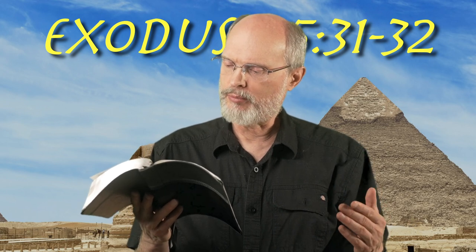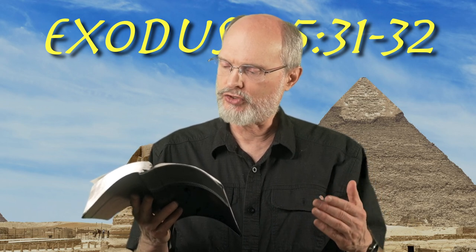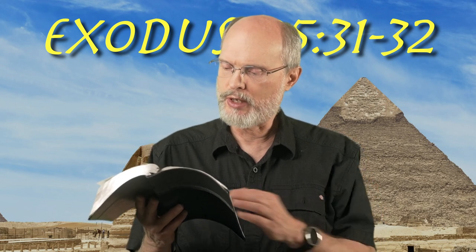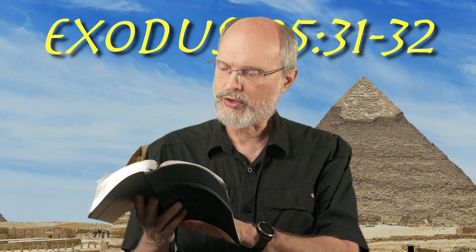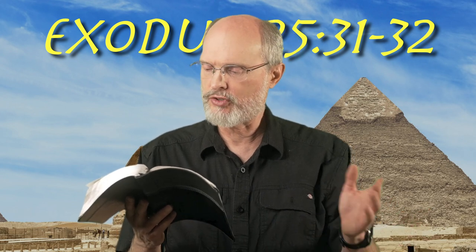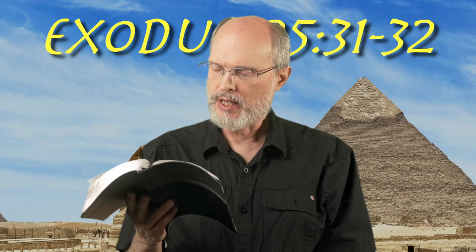Then you shall make a lampstand of pure gold. The lampstand and its base and its shaft shall be made of hammered work. Its cups, its bulbs, and its flowers shall be of one piece with it. Six branches shall go out from its sides — three branches of the lampstand from its one side and three branches of the lampstand from its other side.